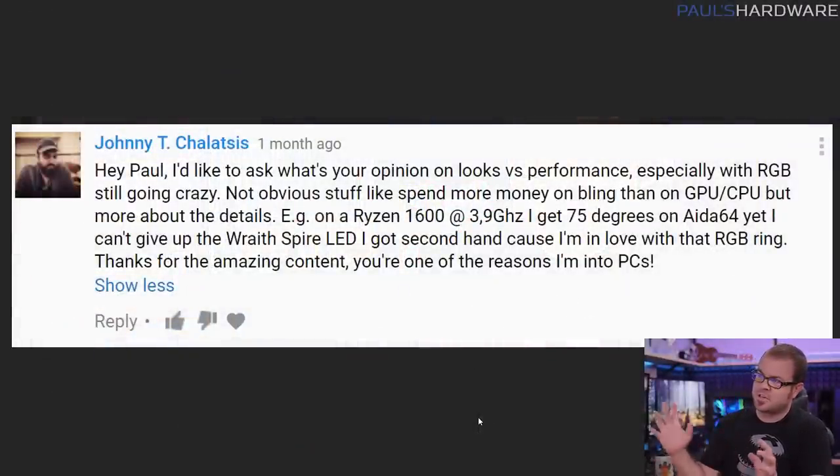Chalatsis — an eternal question here: looks versus performance with a PC. He wants my opinion on that, especially with RGB still going crazy. Not obvious stuff like spending more money on bling, but about details. He has a Ryzen 1600 at 3.9 GHz, 75 degrees on EIDA64, but he doesn't want to give up his Wraith Spire LED because it's got that RGB ring on it, which is a pretty nice cooler especially for something that comes relatively stock with like an 1800X. Thank you for your comment, Johnny, and I'm going to answer this two ways.